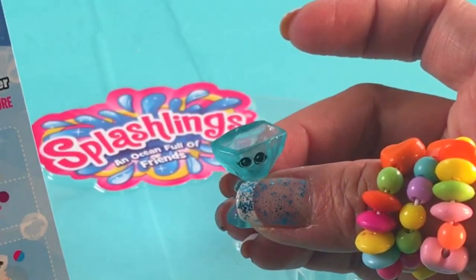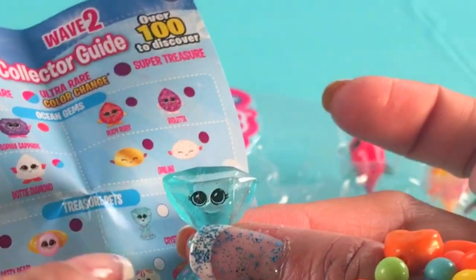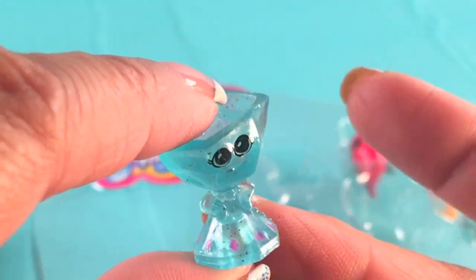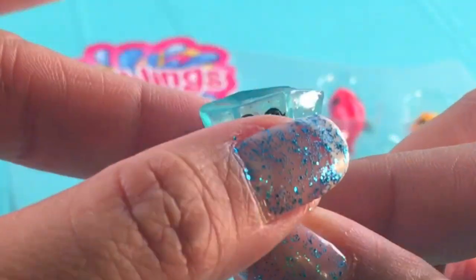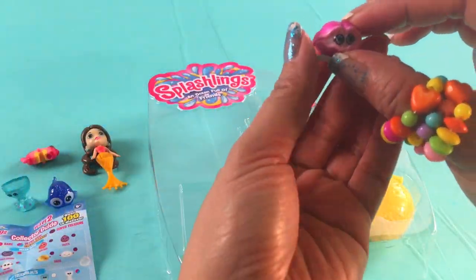And I think we have a chalice here — yes, it is a crystal chalice right there. It's a blue crystal with some pink diamond on the top, and it's squishy too!